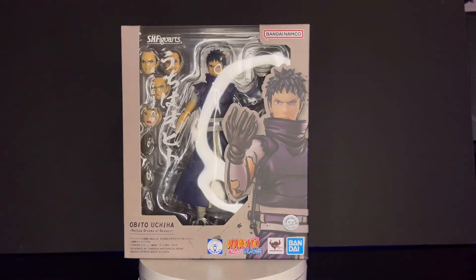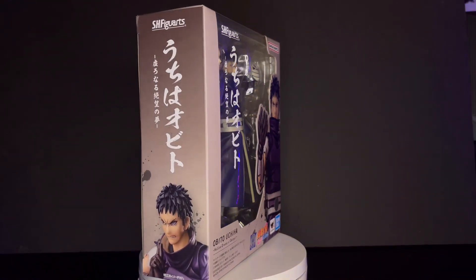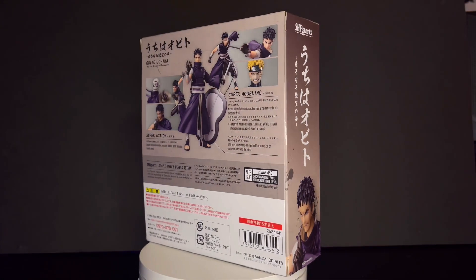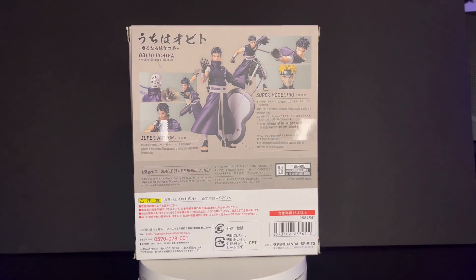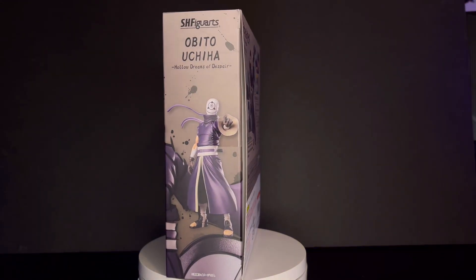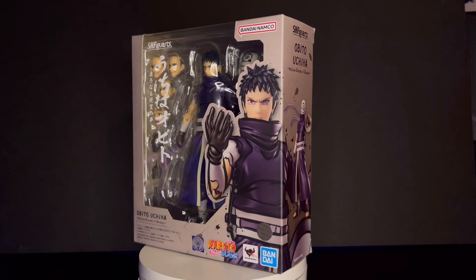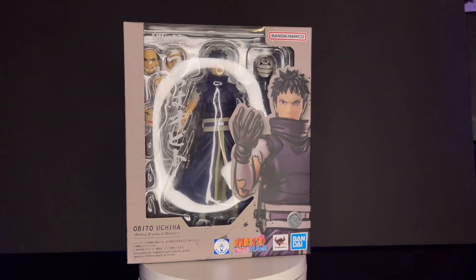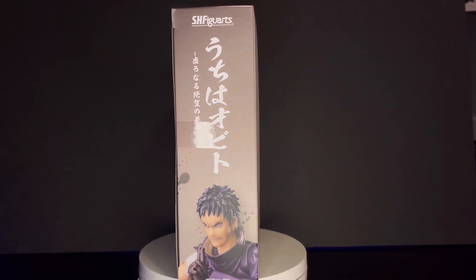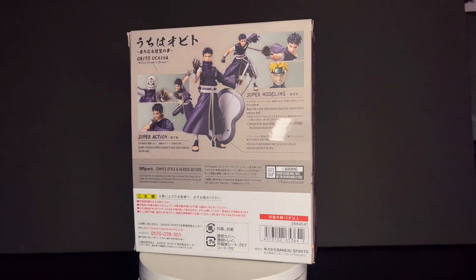We are finally here. I am so excited — I don't know if you guys can comprehend how happy I am. They finally made my favorite anime character of all time. Obito has always been my favorite out of any anime. I did get him earlier than Red Riot and Goku, but I was just having too much fun posing this guy around. Today I'm going to show you all the accessories he brings, the articulation, and compare him to all the Naruto characters — the only one I don't have is Jiraiya.